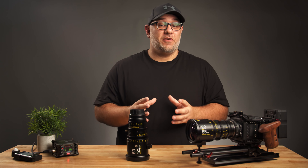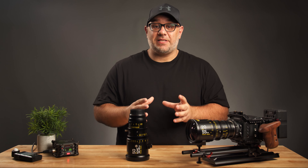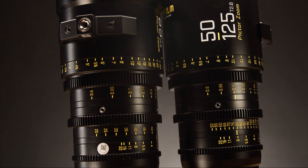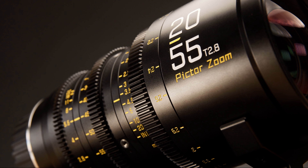Today, I'm gonna be talking about a pair of Super 35 cinema zoom lenses that very well may be the best budget cinema lenses on the market today. We're talking about the DZO Film 50-125 T2.8 and its sidekick, the 20-55.